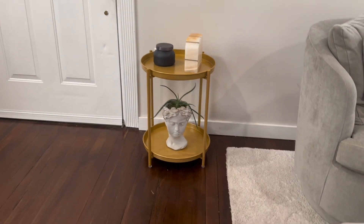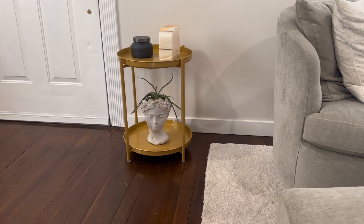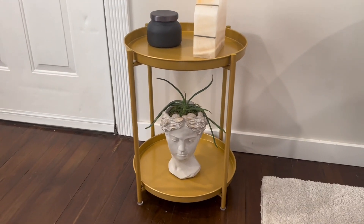It weighs just a few pounds. Overall, this is 15.8 inches wide and 21.2 inches high — small enough to fit in a tight space, but also bold enough to stand out in a large room.